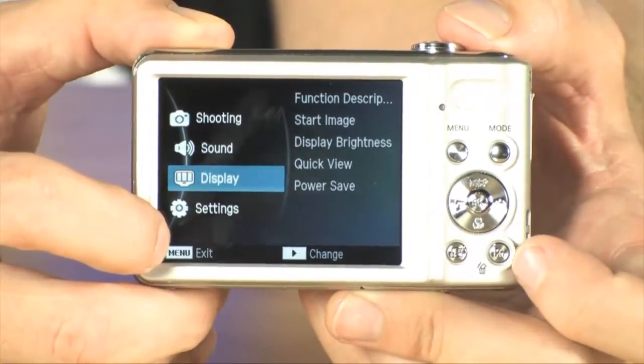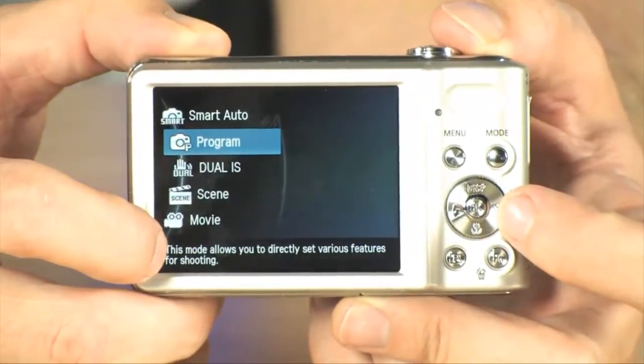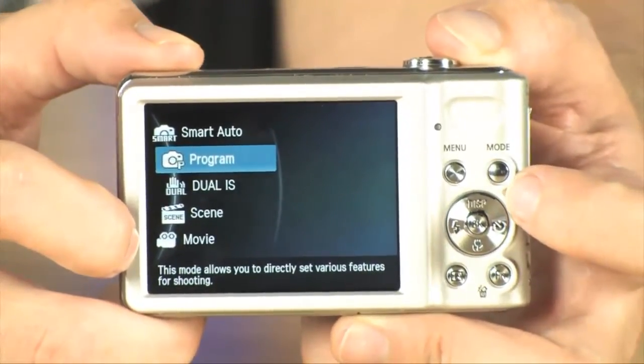Also, you're very quickly able to delete photos and get into playback mode with all of these buttons right here. And of course, the mode button is going to allow you to very quickly switch between recording movies, dual image stabilization, and smart auto — all available simply by pushing the mode button.